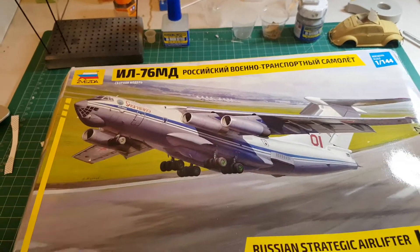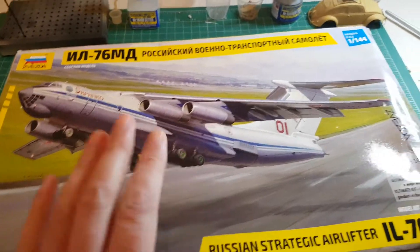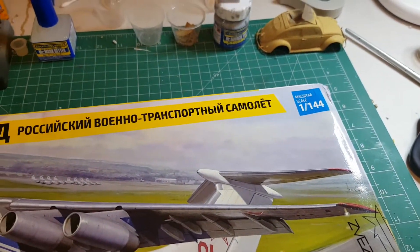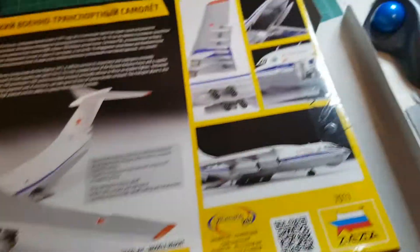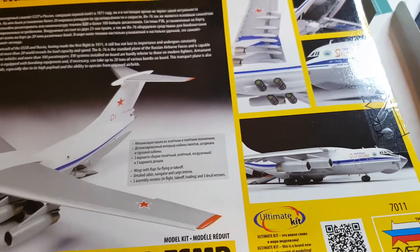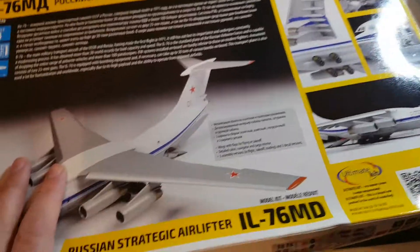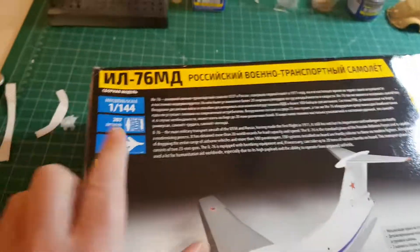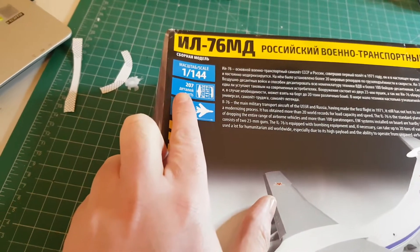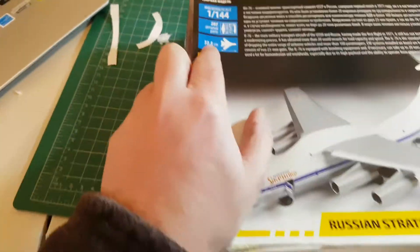I live in Australia and I got this from Latvia, and yeah it really did go through the mill. Luckily it was tough and it's internally packed very, very well. It's 1/144 scale, and apparently it's their new ultimate kit — according to them, a brand new product in the world of modeling. It comes with 207 individual parts and it is 32 centimeters in length.